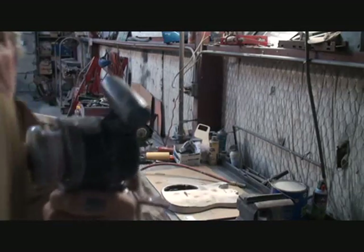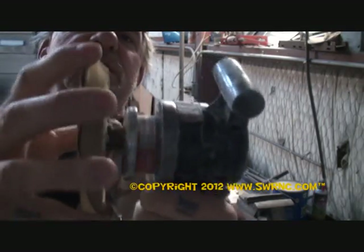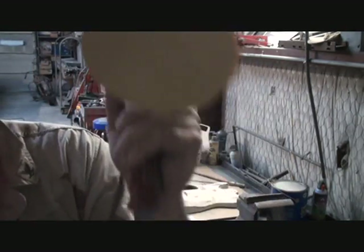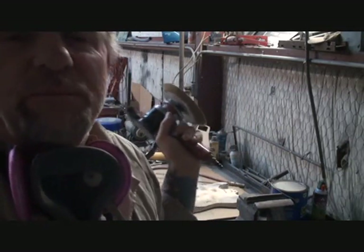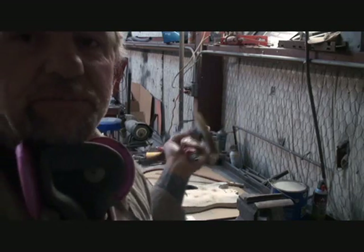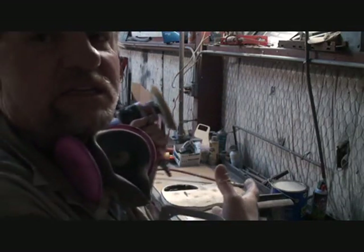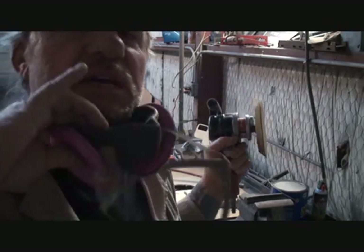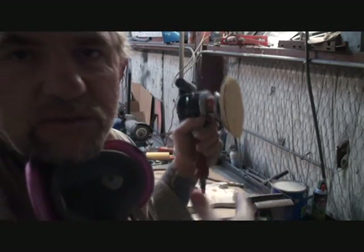What I'm using is a DA sander - this is a dual action DA. If you notice, there's a center piece that turns this way, and while that's turning, the disc turns with it. So you've got it turning this way and this one's turning this way. We're using 80 grit. Now, if you're not familiar with this tool, do not use this tool - you're better off sanding by hand with a sanding block. Because if you don't know how to use this or any other power tool, you're going to mess it up. This is wood, so the longer you sand in one spot, it's going to eat the wood away. Always remember to use your safety equipment - do not breathe the dust in. Always wear your safety precautions and use a professional dust mask.